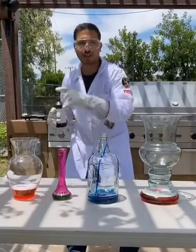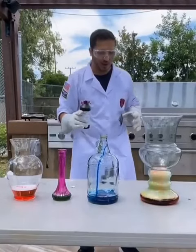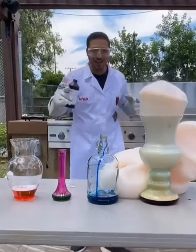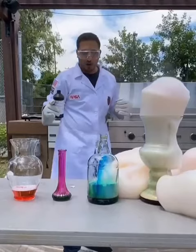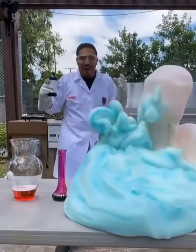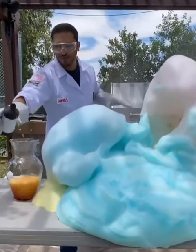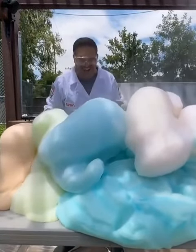Elephant toothpaste in four different types of containers, let's do it! Container one — oh, it's slow and it's relaxing. Container number two — okay, it's relaxing. Container number four — it's too small, I feel like. Container number four, all right — oh my gosh.